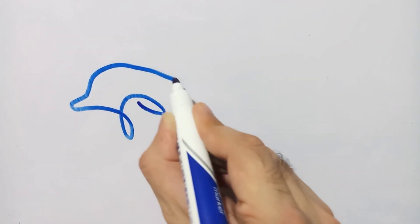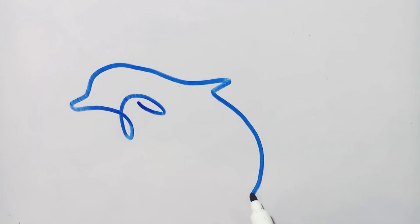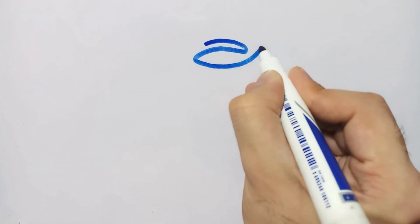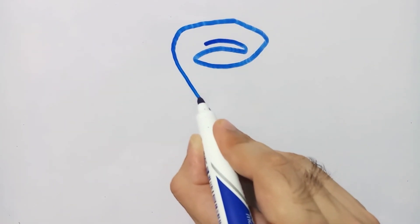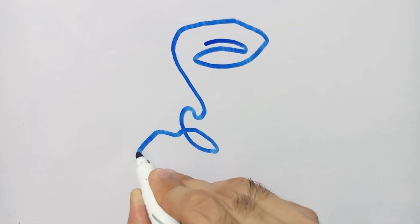After the elephant, the next object on my list is an animal we usually find in the sea. It is a very famous fish — you can recognize it as a dolphin. So I have drawn a dolphin.